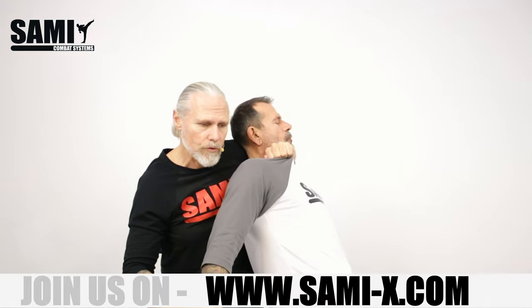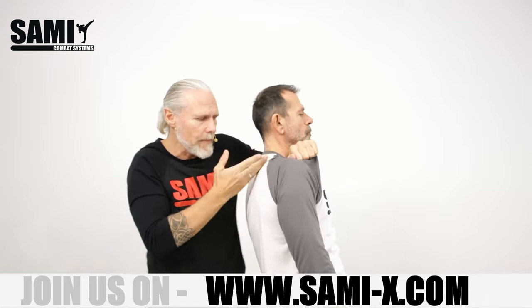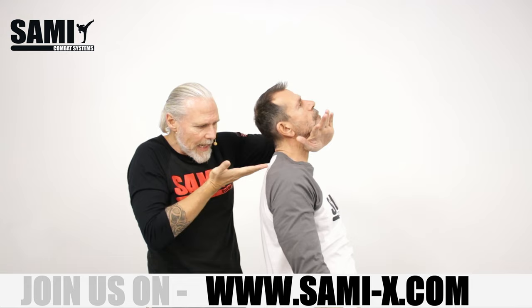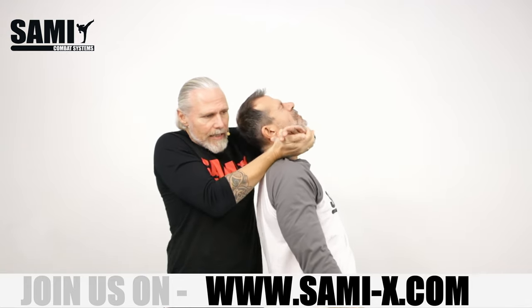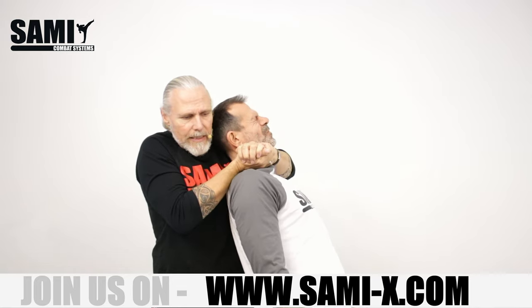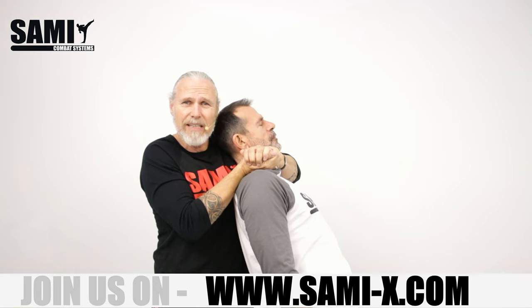Hold here also the shoulder. When I want to control him here immediately — we go later also from this position on the ground. I slide here inside and have the second one. You see it's really close, and I press here the Adam's Apple. So this is not nice, but it's really effective.